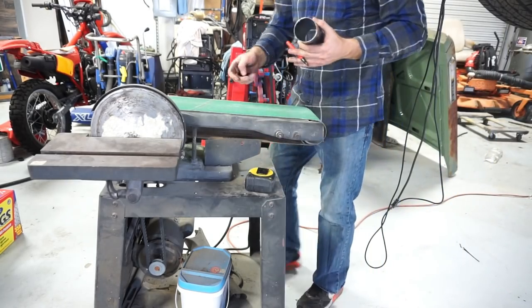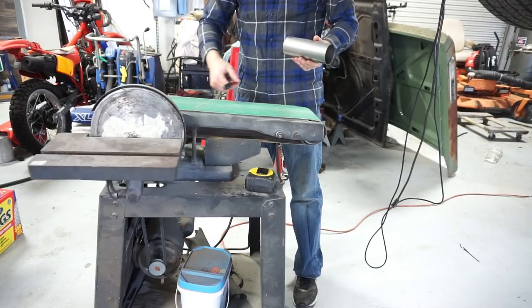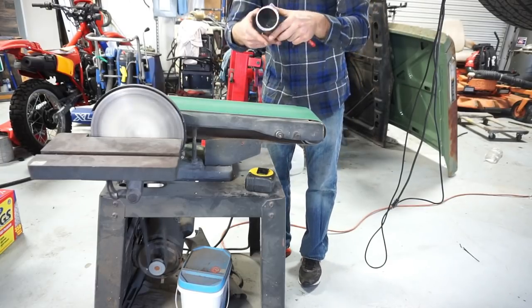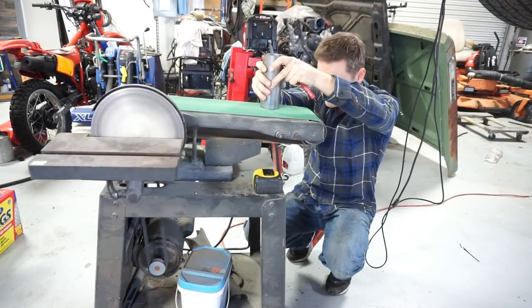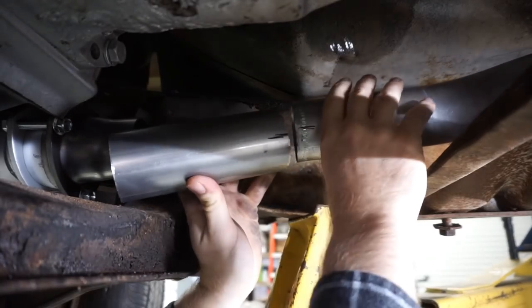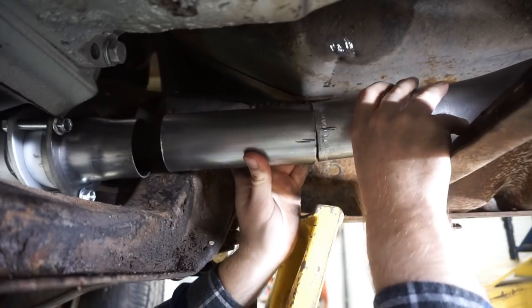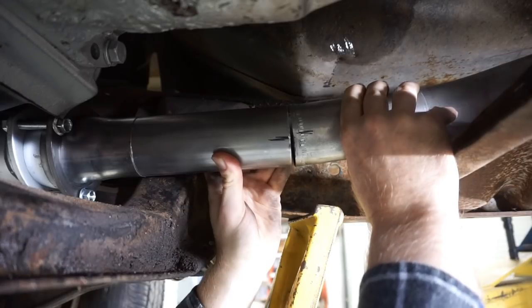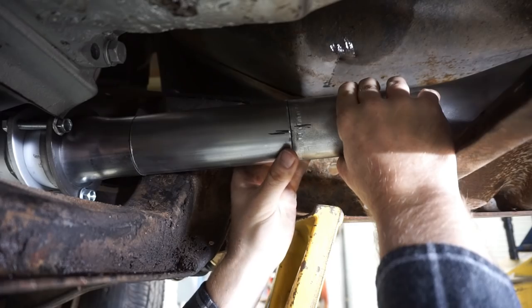Belt grinders are super handy tools — you can buy a small bench unit for a couple hundred bucks at Home Depot, or find this size on Craigslist for pretty cheap since people just don't use them anymore. They give you a nice flat surface to grind with. After grinding, the pieces line up a lot better and give me a nice weldable gap. I'll take my MIG and just tack this thing up real quick.